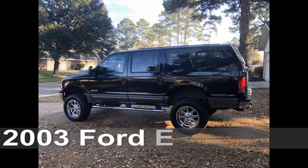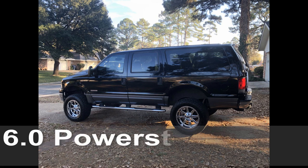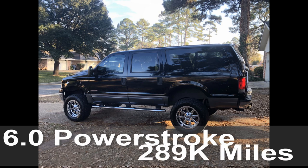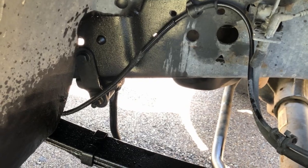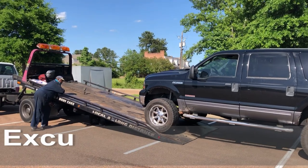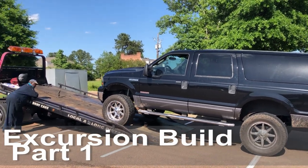Okay guys, here is my 2003 Ford Excursion as she sat about a year ago when she was my daily driver. Unfortunately, on the way home from work one day, this happened. Time to give this truck a new lease on life. Welcome to Excursion Build Part 1.